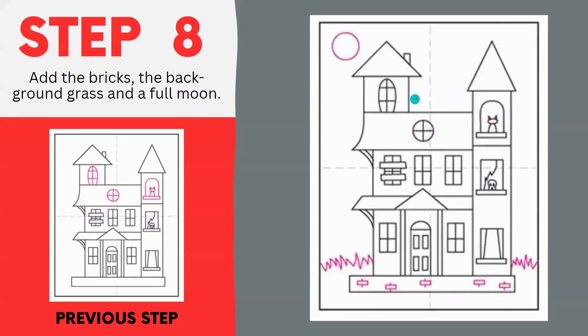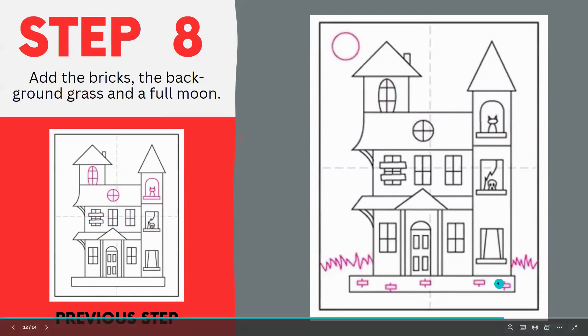Finally, we need to add a couple more elements. Add a moon in the background if you want, and add some grass so that our haunted house isn't just floating in air. The artist also added some rectangles with lines coming out of them to signify bricks.